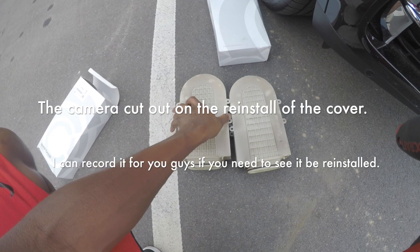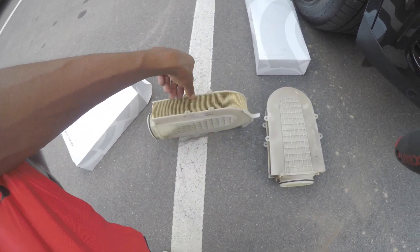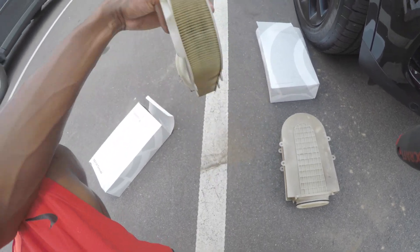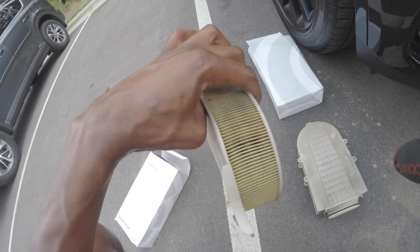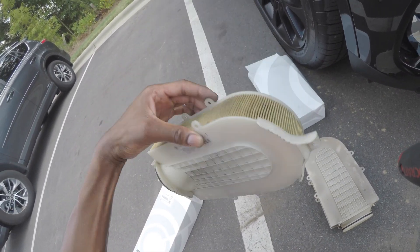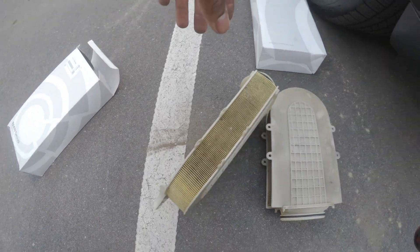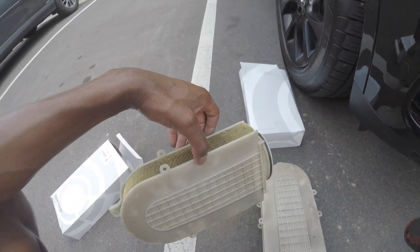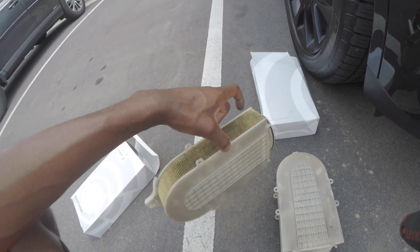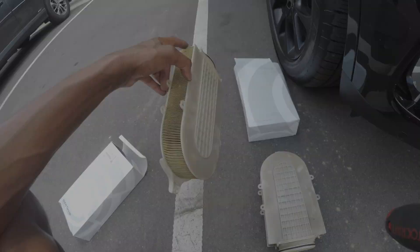Now we're gonna replace the cover on top and that'll do it. That's how you change the filters on a F15 BMW X5 50i — the twin turbo V8. These filters were pretty bad; I don't think they'd ever been changed. Now my car can breathe a little better. If you guys have any questions, leave them down below, and always like and subscribe — I'll see you guys in the next video.